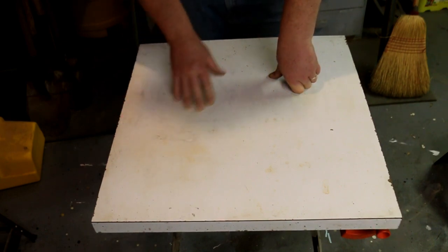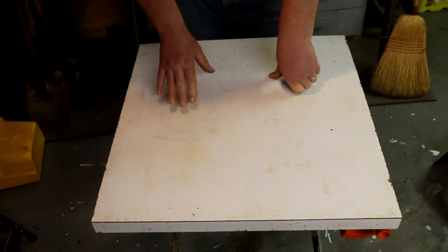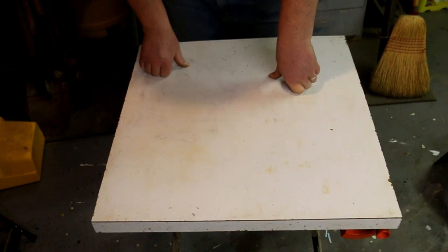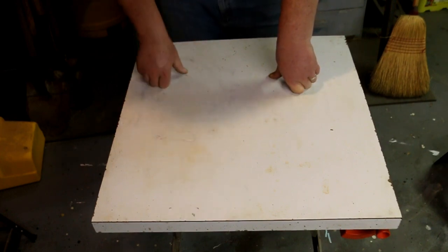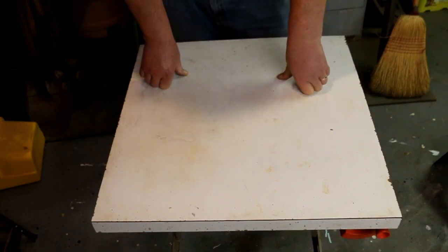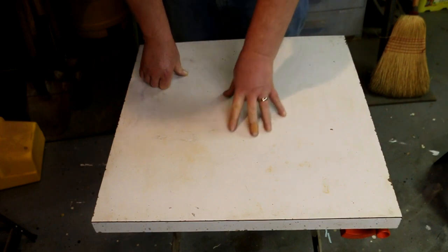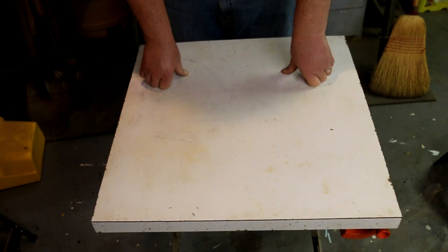Also, because it's countertop, it makes a great gluing surface. Glue doesn't stick to it. You'll get a drip on there that'll stick for just a second or two, but once it's dry, take a chisel, a jackknife, or a razor blade and just pop it right off. It doesn't stay. So I've really enjoyed using this for that kind of operation. It's also nice for doing things like working on chainsaws, because chainsaws are leaky and they drip oil on everything. A little bit of spray cleaner wipes right off. A paper towel cleans it off in no time.